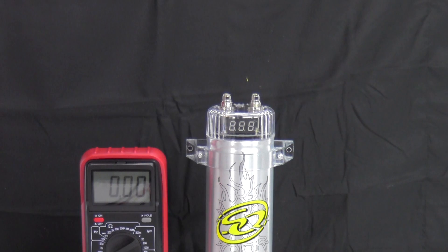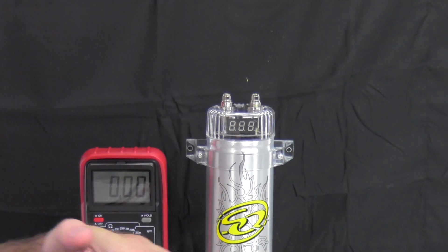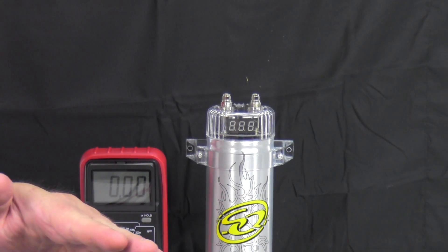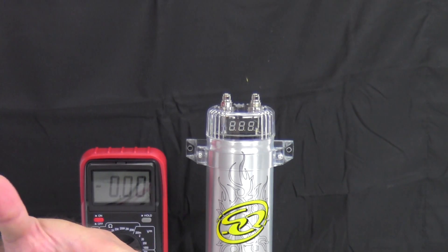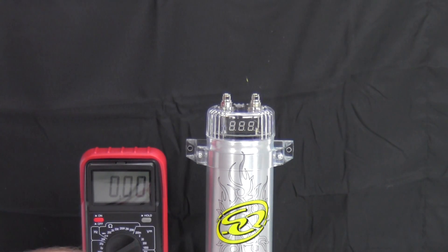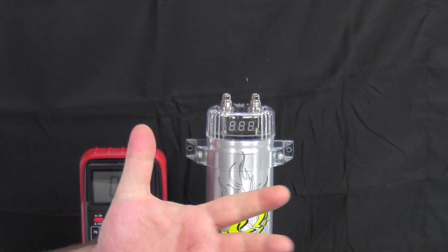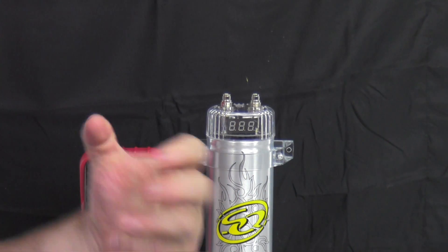I don't have visuals for this, but inside the capacitor is basically imagine a sheet of aluminum foil with a sheet of paper that's really thin coated in some sort of insulating goo, and another sheet of aluminum foil rolled up into a cylinder. Basically that's what a capacitor is. There's a positive plate and a negative plate and the electrons build up inside the capacitor just waiting to be let loose.